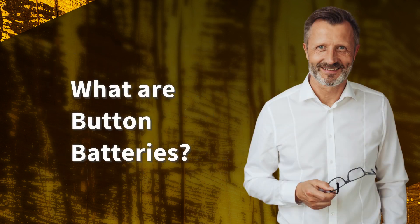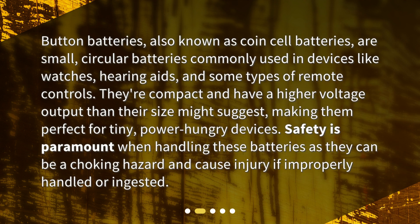What are button batteries? Button batteries, also known as coin cell batteries, are small, circular batteries commonly used in devices like watches, hearing aids, and some types of remote controls. They're compact and have a higher voltage output than their size might suggest, making them perfect for tiny, power-hungry devices. Safety is paramount when handling these batteries, as they can be a choking hazard and cause injury if improperly handled or ingested.